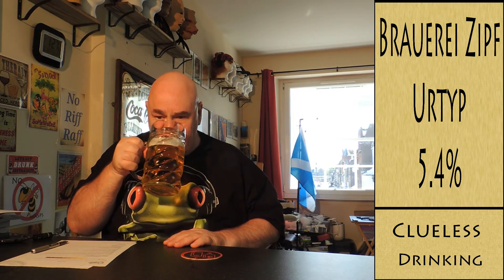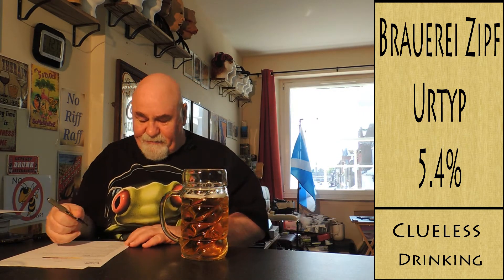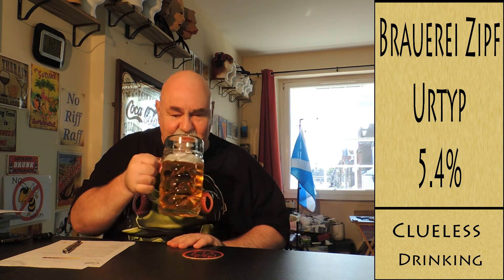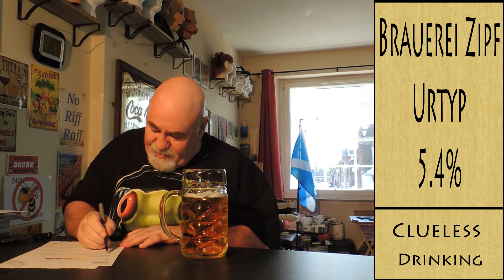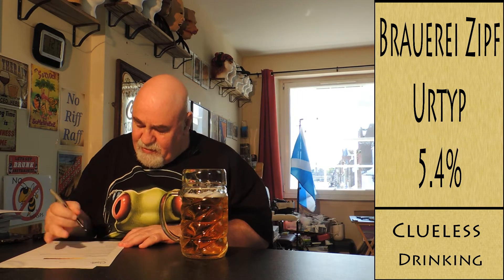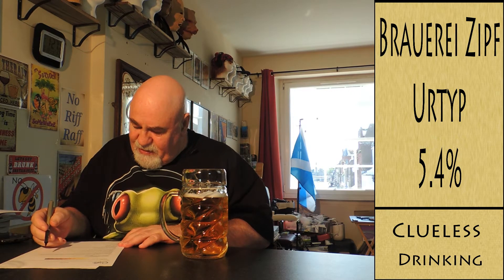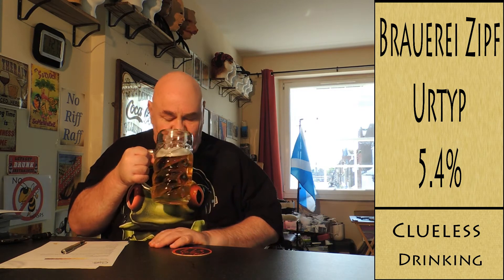So the aromas: the alcohol — mild, you can't tell it's a beer. The hops — now this is where you're getting something. It's very fresh, and there's a bit of citrus, maybe fruity, floral. I'm not getting any tropical or spicy notes.